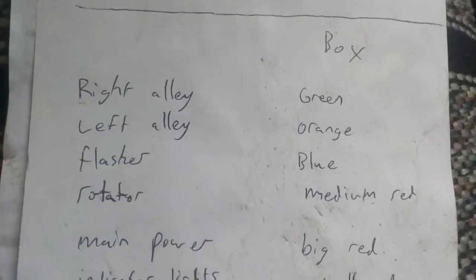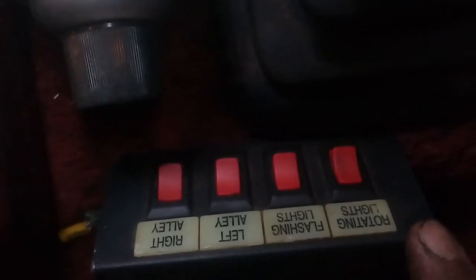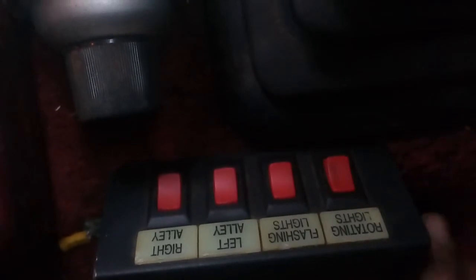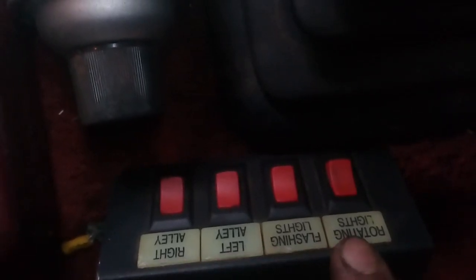Now the box, the control box, which is this here, quite a few wires coming out of that. The power actually has to come into this box and the power leaves this box to the light. Each one of these labels here, they all light up. Each one of these switches light up. These are wired in with key on or accessory, so that's when they light up.